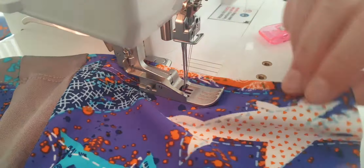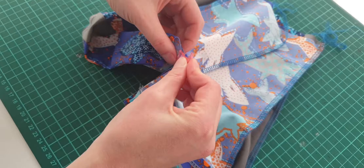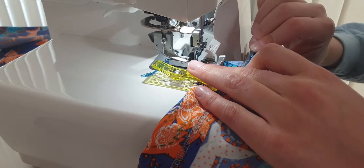We can finally close the opening with the inner seam. We align the inside like this and apply clips. We then overlock the inner seam using my Baby Lock Victory Surger.